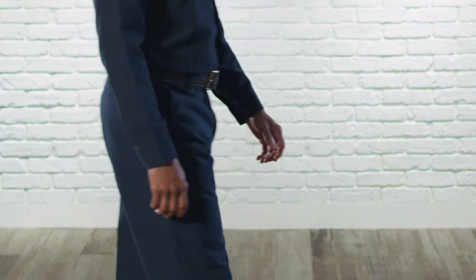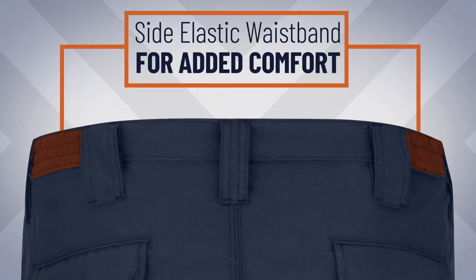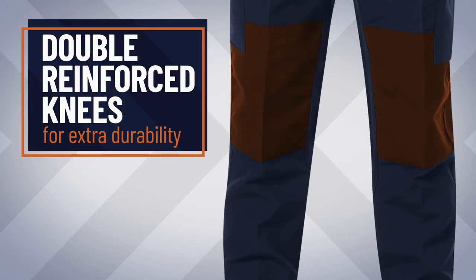Our classic pant styles also offer other options like side elastic waistband for added comfort, cargo pockets for extra storage, and double reinforced knees for extra durability.